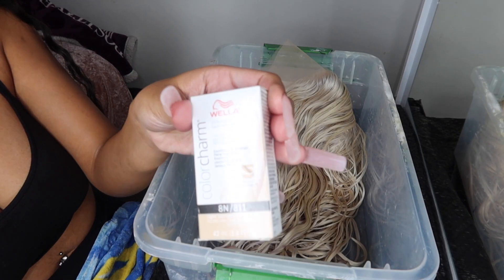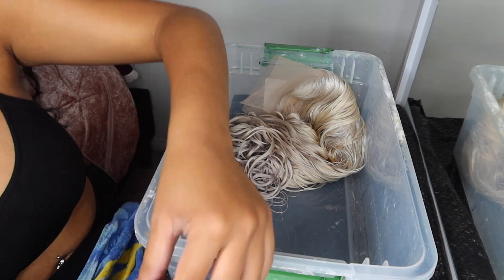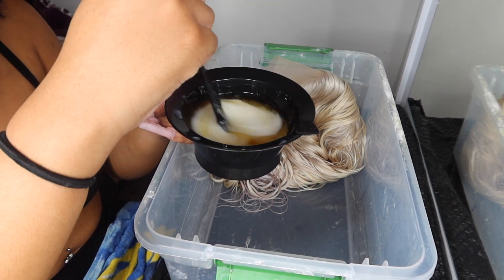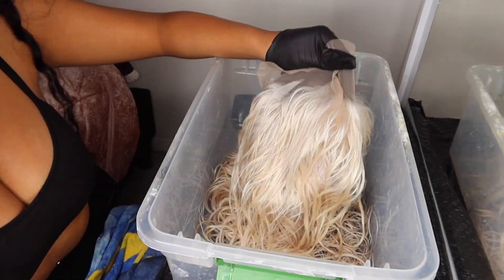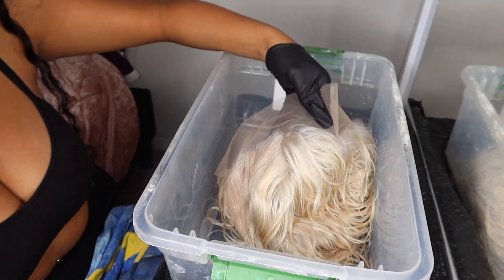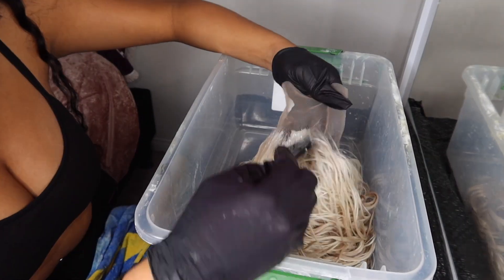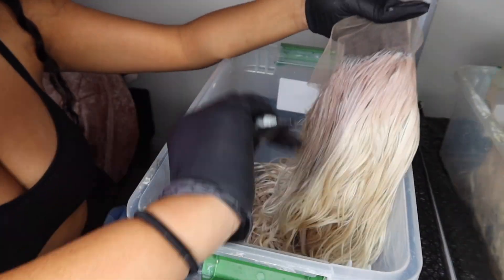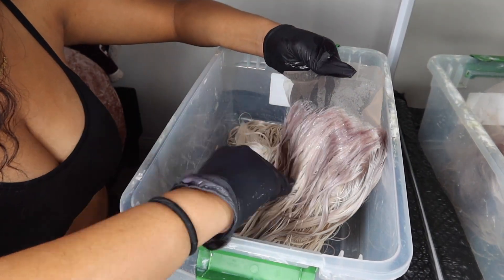This is what the hair was looking like after I rinsed it out. I'm going in with the 8 and 11 — we're doing one part toner and two parts developer. That means you pour the whole bottle of toner, then pour the developer two times in the same bottle. I'm focusing this one more on the roots because this was the darkest color out of all that I used, and I wanted it on the roots. This was actually one of my favorites.